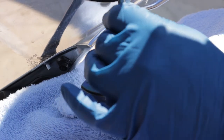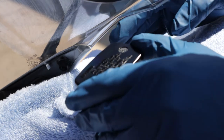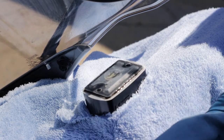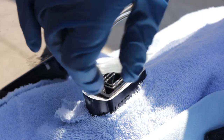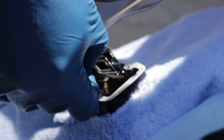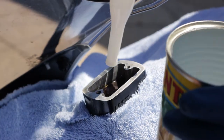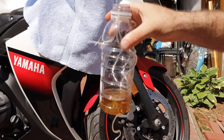Now that you've saved yourself about $20, let's bleed your brakes. With your bike protected by your towel, begin by removing the cover from your master cylinder. If you've got a lid that unscrews, remove it and set it aside. If yours is like mine, remove the screws and attached lid. After you remove the lid, wipe down the plastic and rubber parts of the lid diaphragm and set them aside. Grab a turkey baster or an automotive fluid syringe if you happen to have one.